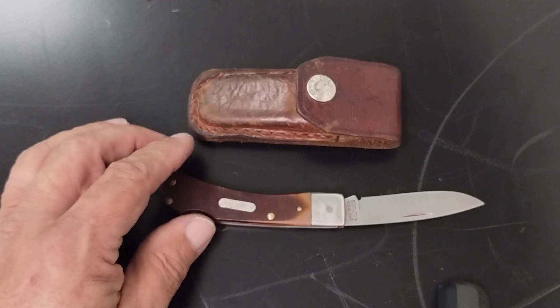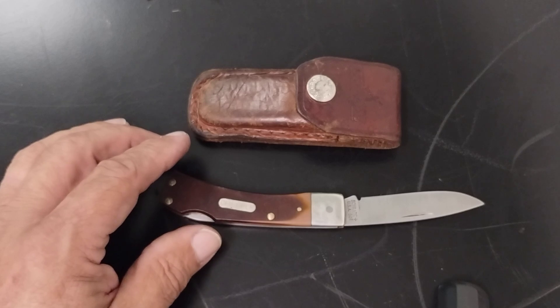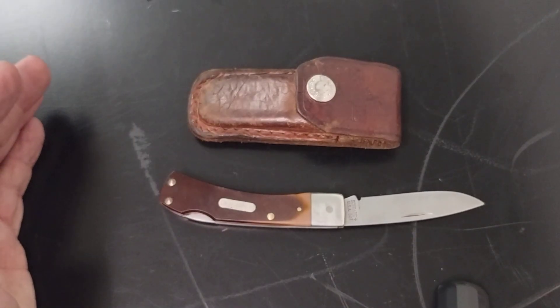If you enjoy this content, I come out with videos about once a week. You can like and subscribe — it would be appreciated. My name is John with Space City EDC. Hope you guys are having a great day and I'll see you on the next one. Bye.